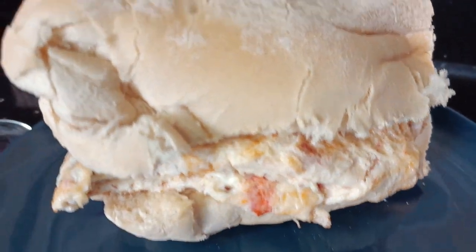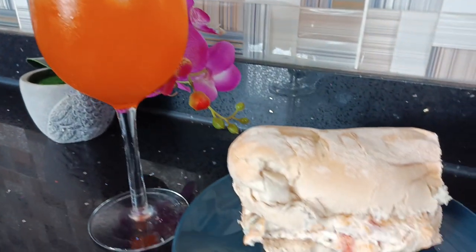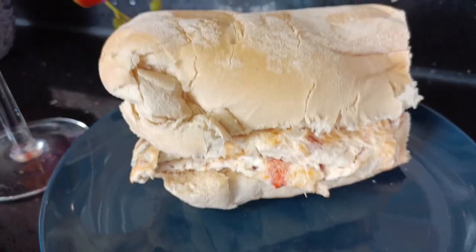Today we are making what Ghanaians know as chibom — our version of an omelette or fried egg. Please stay with me.